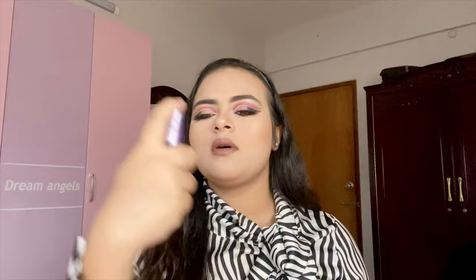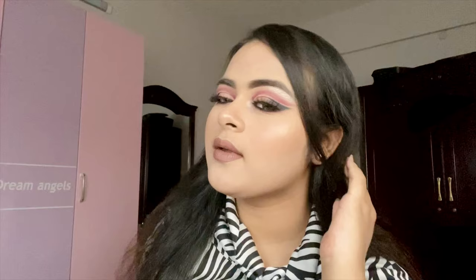Instead of makeup, stop the side of the nose. Need to use the light. Please comment or share the video.